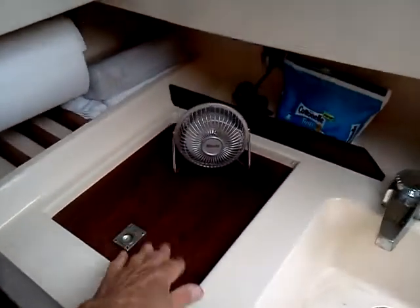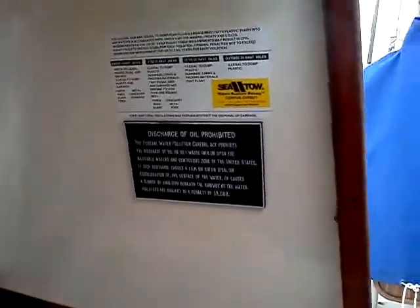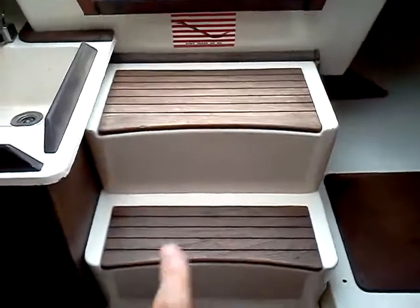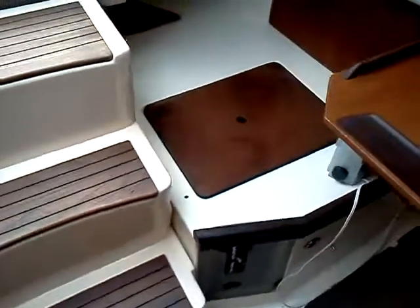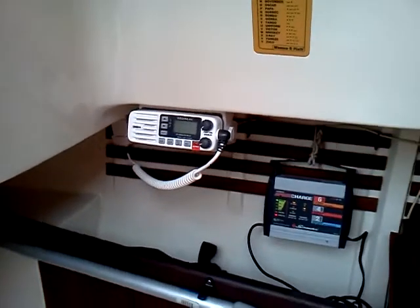Underneath this area right here is an ice box. These are the required safety stickers on here. The engine is underneath the steps that we're looking at. The batteries are two down in this area, and this is the VHF radio.